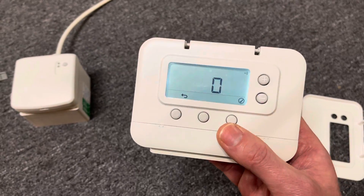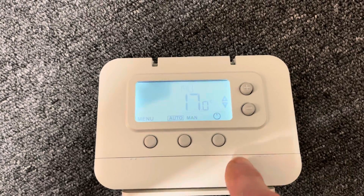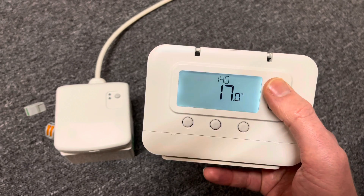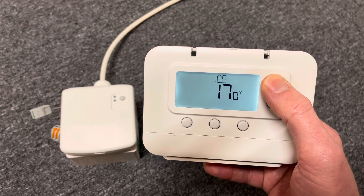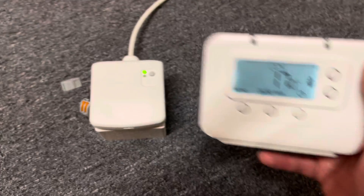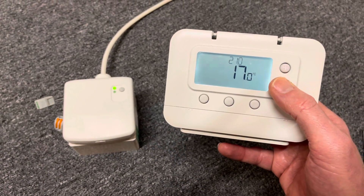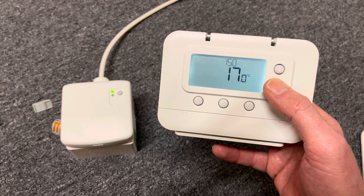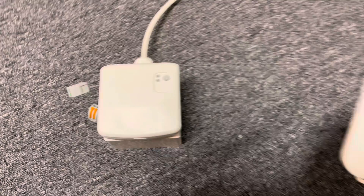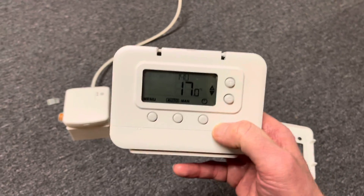Then press the backwards arrow and you'll be on the main user menu. To test it, press the plus button until you get the temperature raised above 30% — above the actual temperature displayed on the screen. So we're going to 22.5 with 17 on the screen, and the relay box comes on. If we then turn the thermostat back down below 17 degrees — say 14 degrees — the relay box should go off. That tells you everything's working and the pairing signal between the thermostat and the relay box has been successful.